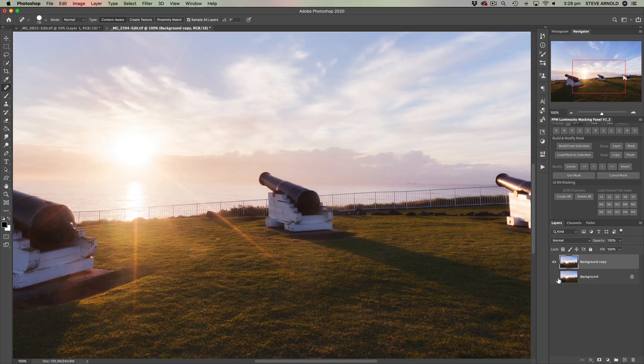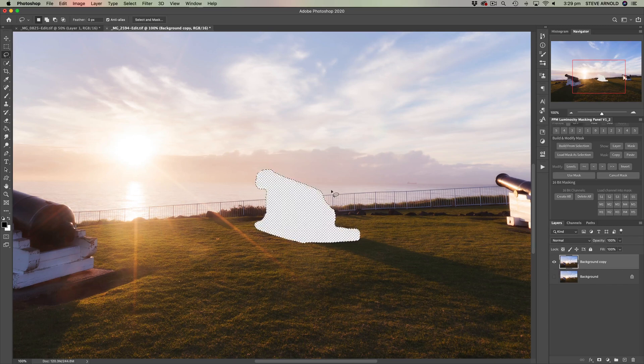So here's my approach: first I'm going to duplicate the background and then just hide the background, so I've always got a copy to fall back on. Rather than clone the cannon out, I'm going to actually delete it and then clone into the empty space. I'm using the lasso tool to select the cannon, then I'm going to hit Delete on the keyboard to remove it. So we haven't got to worry about covering the cannon up anymore — we just have to think about filling in the empty pixels.